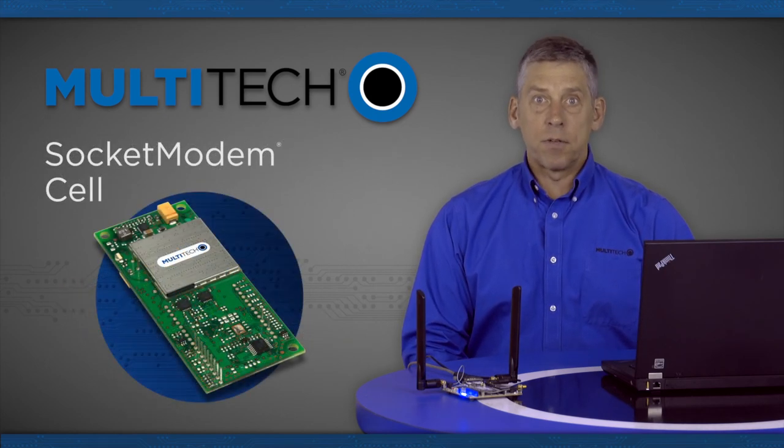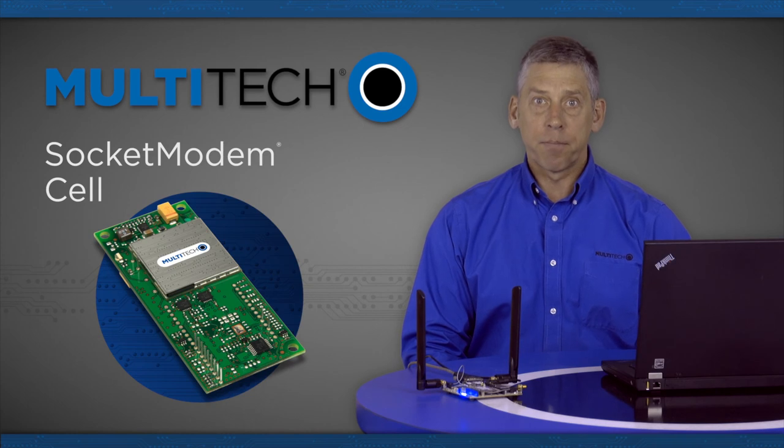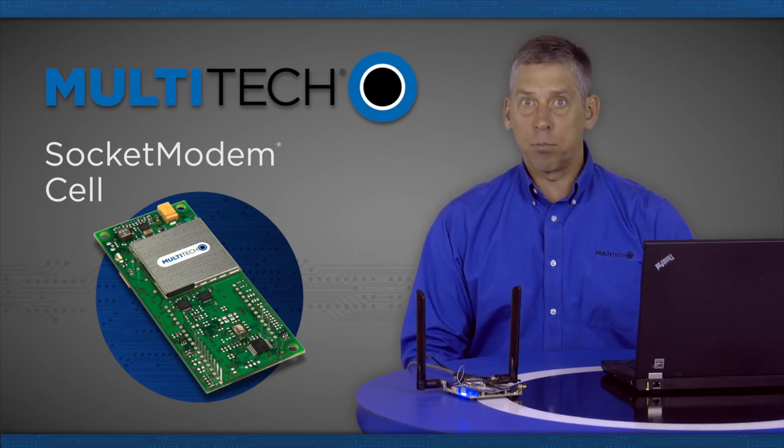Some of the benefits of the socket modem cell product family is that it's offered in 2G, 3G, and 4G. And within the 4G models, it's offered in CAT3, CAT1, and the soon-to-be-released CATM1. The 4G CAT3 modules have GNSS or GPS support as well.